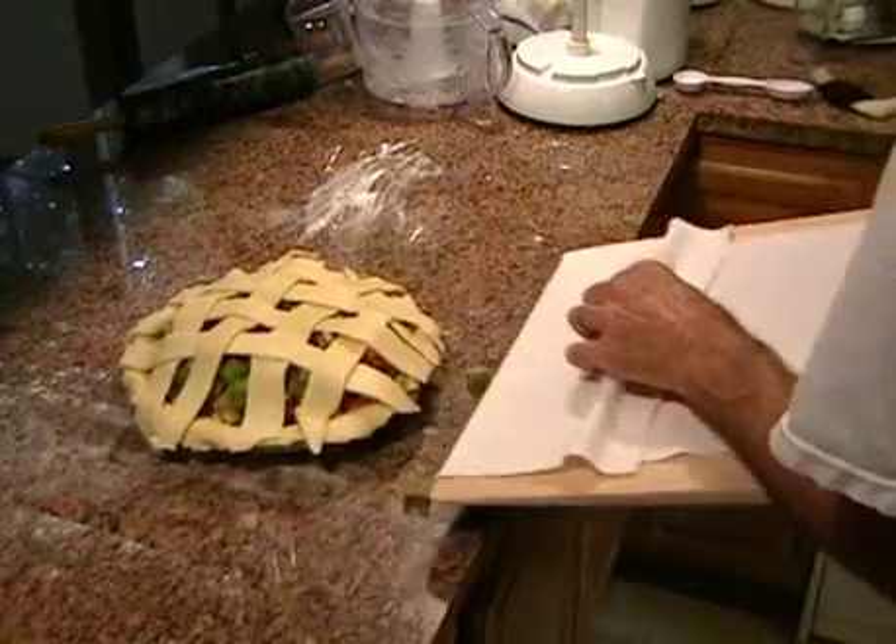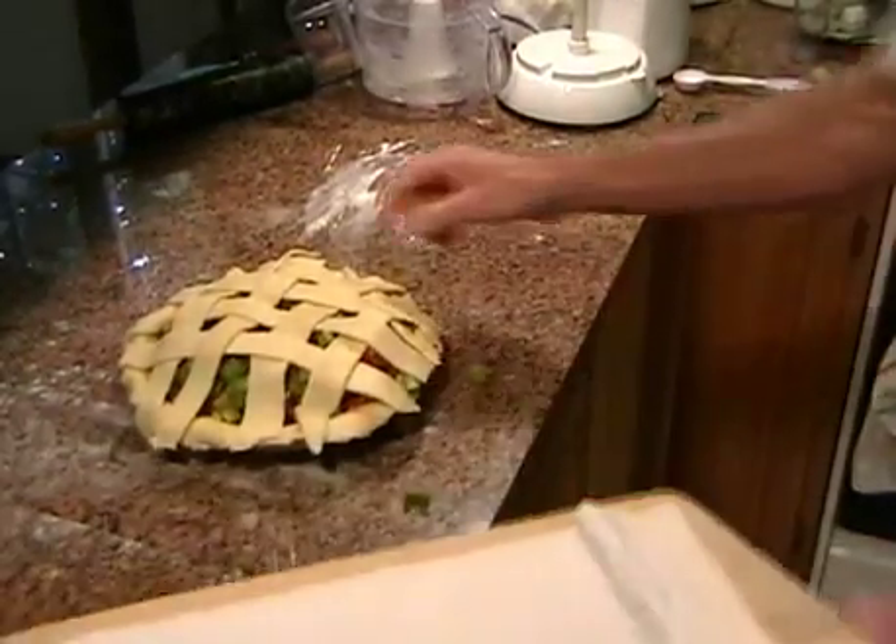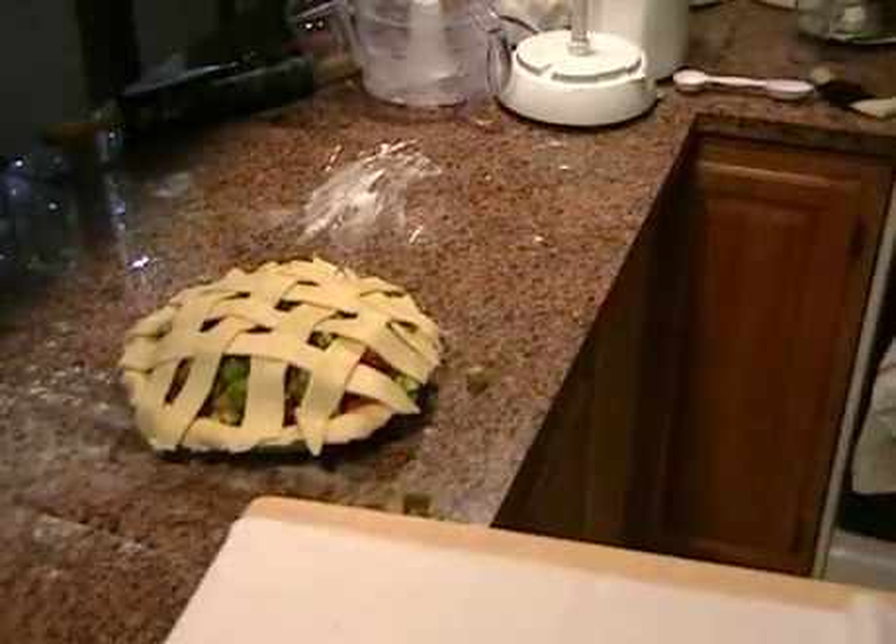Take it up, take it up. Whoops. Well, how does that turn out? It's beautiful. All right.